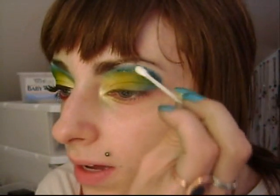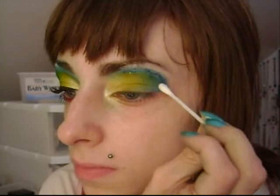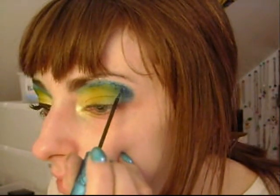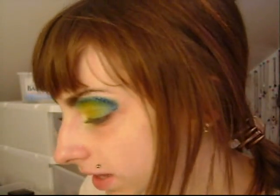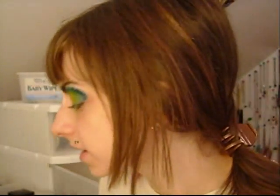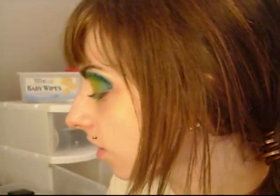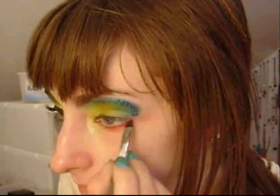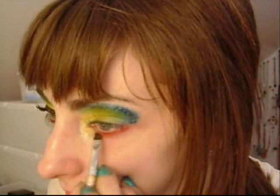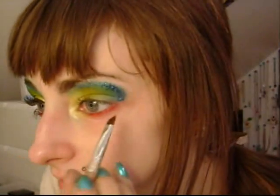You just want a Q-tip nearby in case it gets clumped up, because it's hard to move when it's dry. Now when that's dry I'm going to apply my highlight. For now I'm going to take an angled brush and go in with my Manly palette — the second red from the left, the orangey one — and line your eyes with an angled brush. This brush is from Clinique.